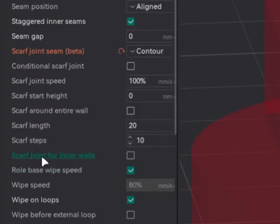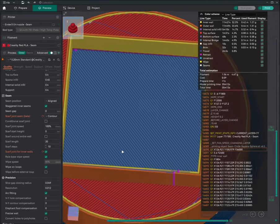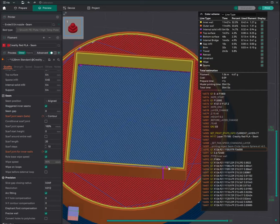Next, let's look at 'Scarf Joint for Inner Wall.' If you enable this option and slice the model, it will do the same scarf joint behavior but also for the inner wall. It's not required to enable this, but the option is there. Keep in mind that if you enable this, your print time will increase slightly.